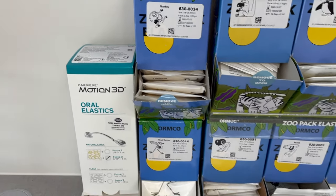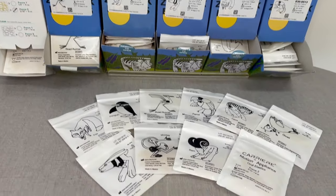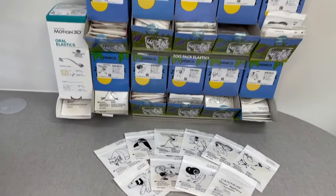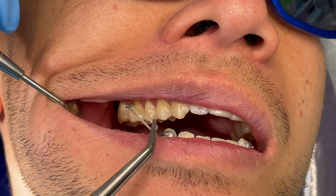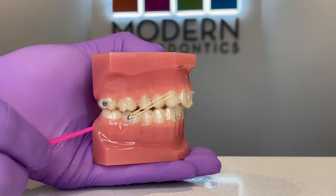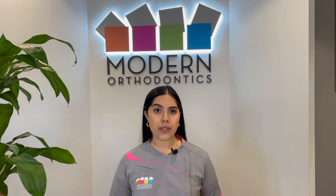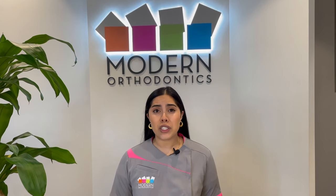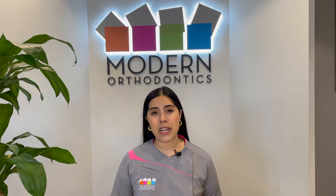They come in many different sizes and strengths, and each bag even has its own unique packaging. They can be worn in so many different ways depending on your bite. Your orthodontist will determine the type of elastic you'll be wearing and how to wear them. Be sure to follow your orthodontist's instructions on how to wear your elastics properly, as incorrect or insufficient use can negatively affect your treatment, such as delaying progress or even compromising the results.